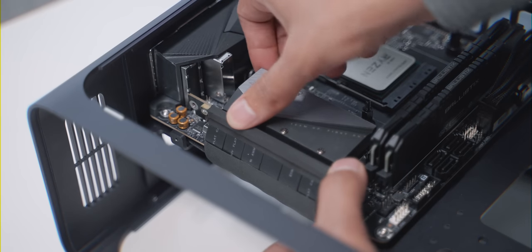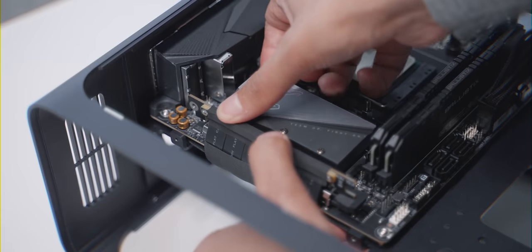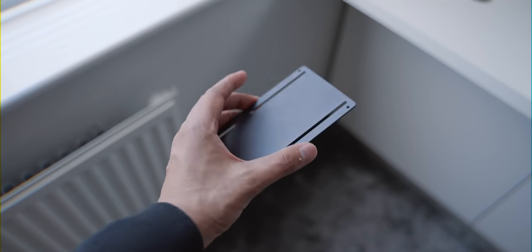One thing to keep in mind is that the PCIe riser cable is Gen 3, not Gen 4. And finally, you also get a 2.5-inch hard drive bracket.